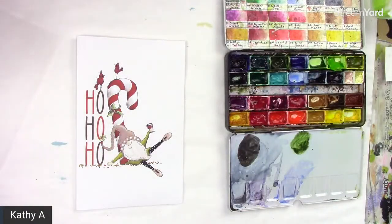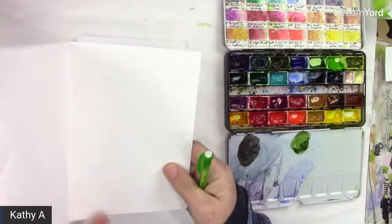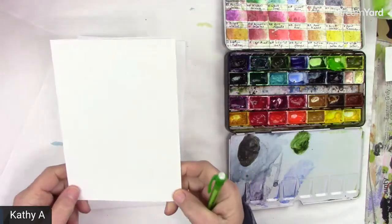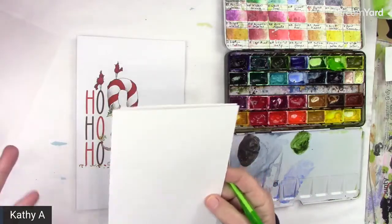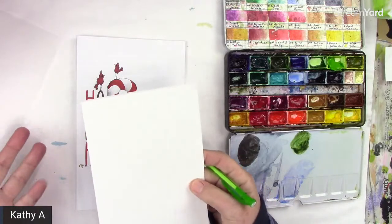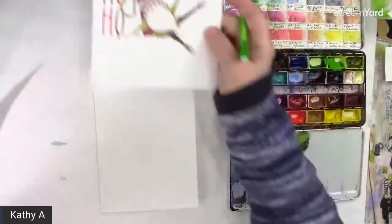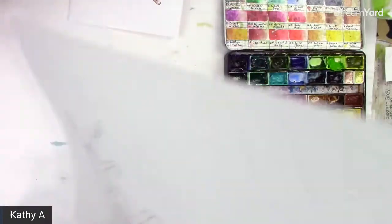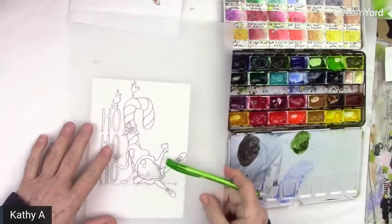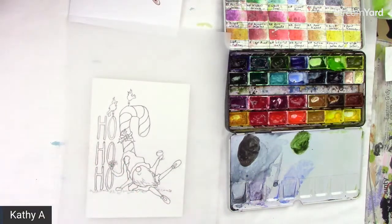Print it out. I'm going to be doing mine on card stock — it's fairly smooth. We're going to try this out because this is going to be more about pen, ink, and a wash of watercolor, so it's not multiple layers of watercolor per se. We're going to just draw this out. If you want, you can download this traceable, and if you have any kind of graphite paper, that type of thing, you can use that.